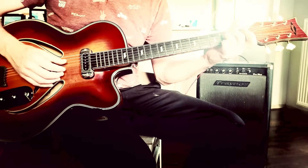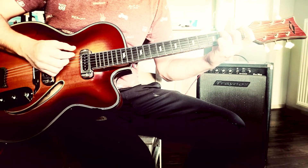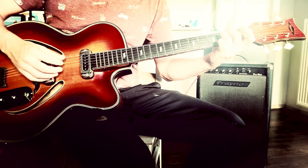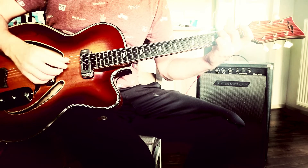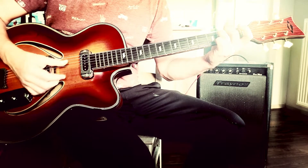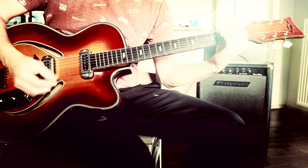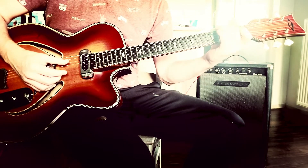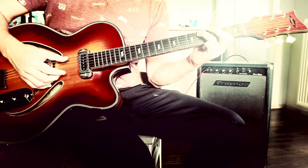You can also play it here in this E minor position — so you mute the 1st and the 2nd strings, you mute the E and the A, then it's 2, 0, 0 — so 2, open, open, open, 1, 2, open.